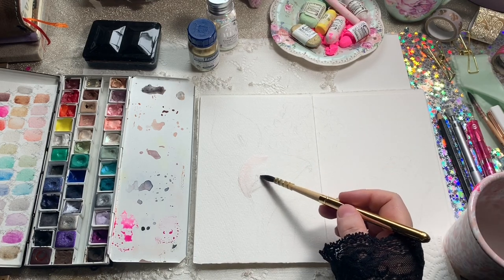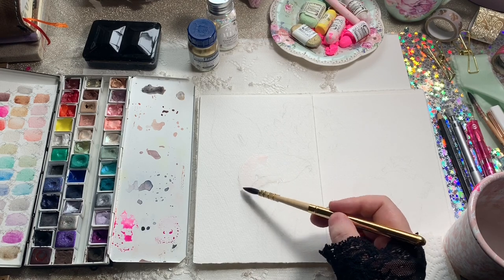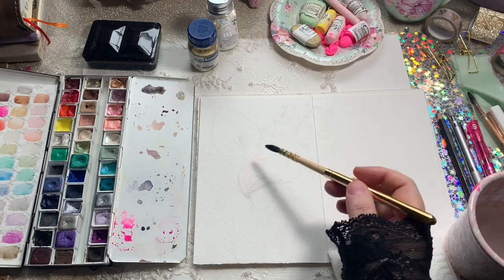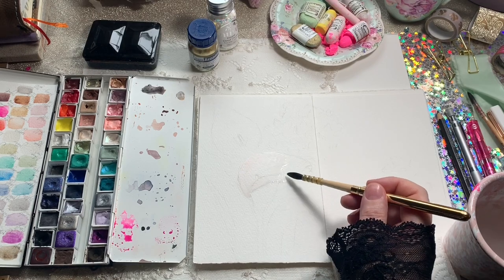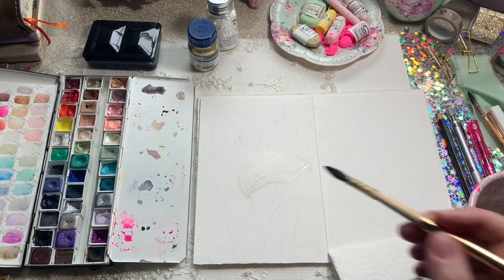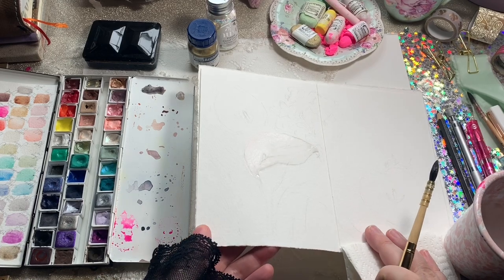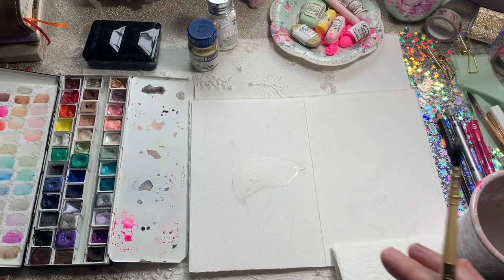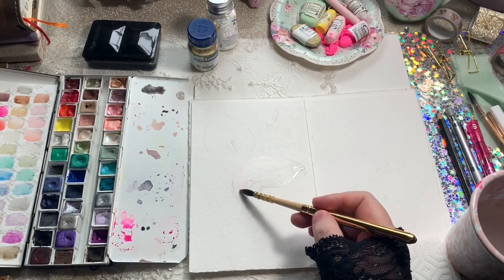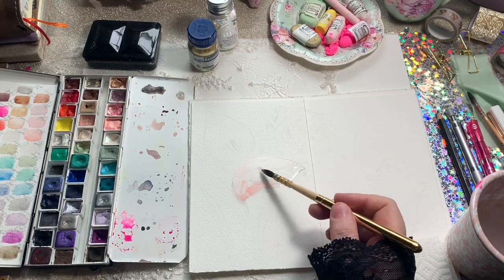There are several different ways to approach painting the flowers. You can do the negative space first, but I often like to do the positive space first even if it's very pale. You can see here that I'm wetting the entire surface of the flower and just dropping in some pale colors towards the center.